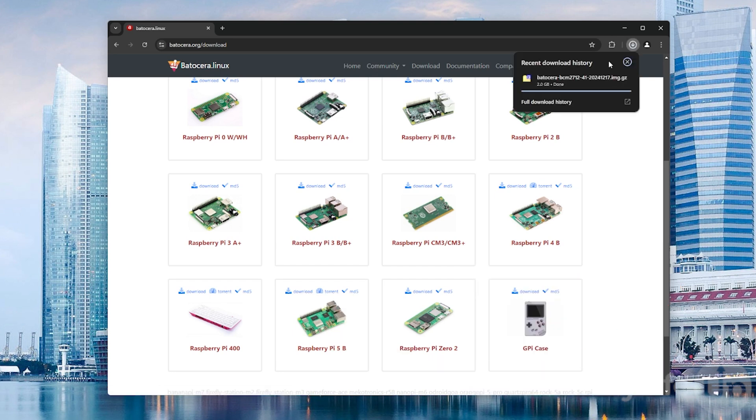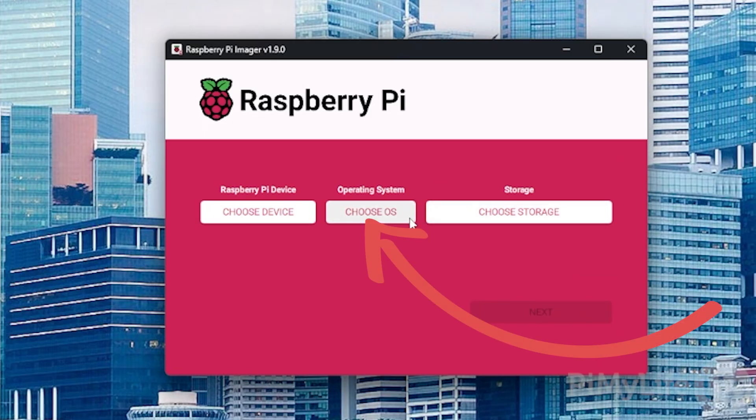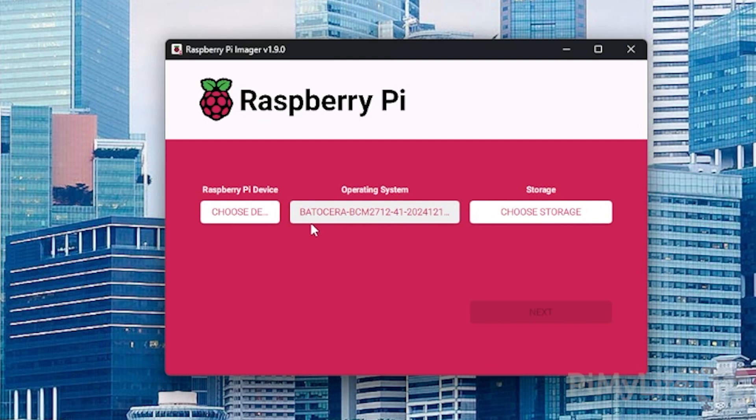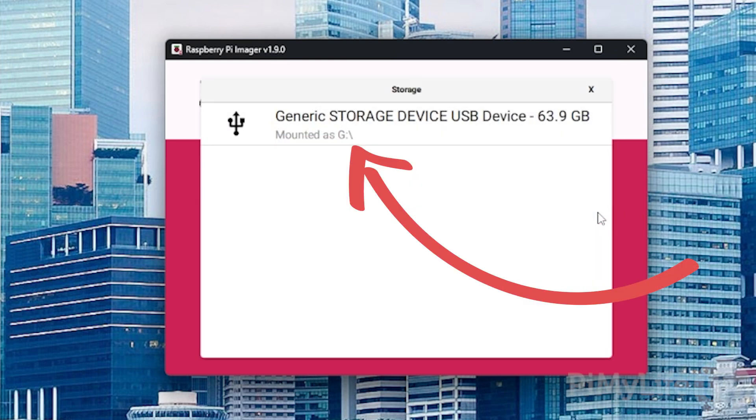Once downloaded, we'll want to open up the Raspberry Pi imager. If you haven't installed this before, we'll leave a link to this below. The imager is one of the best ways of installing operating systems to a supported storage device for the Raspberry Pi, and this includes installing Batocera. With the imager open, click the Choose OS button and then scroll down to the bottom and click the Use Custom option. This will bring up a file browser that you will need to use to select the Batocera image you downloaded previously.